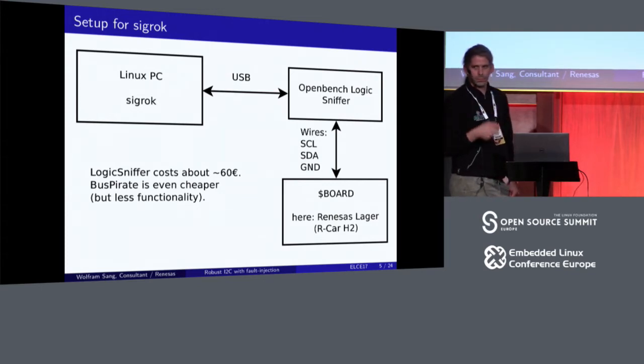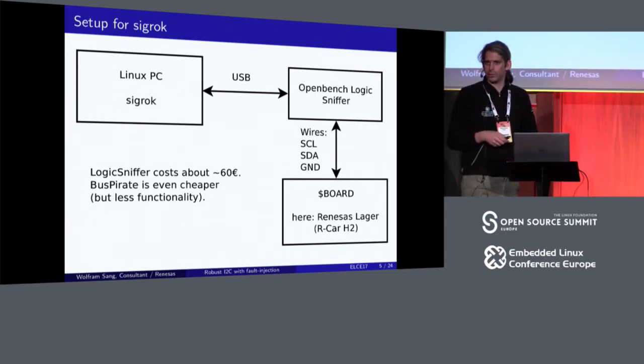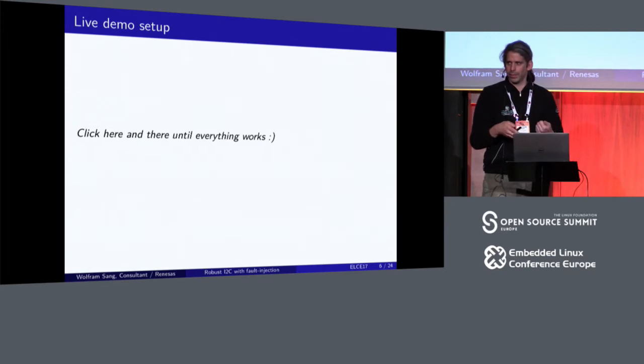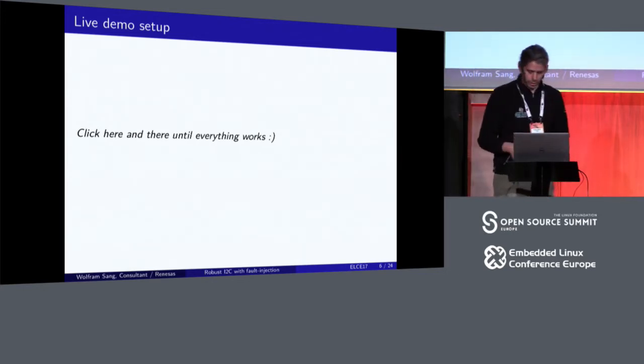We just need to connect three wires between the sniffer and some board — I had a Renesas board connected — and then you're ready to go, which I sadly cannot show you. What I wanted to show was how to set up: it's mainly just selecting which hardware you're using, which channels, giving them names, and then adding a protocol decoder. Because of the names given to the channels, the protocol decoder knows which is the clock and which is the data line, and then starts interpreting data, which makes I2C debugging pretty easy. That would have needed less than a minute.